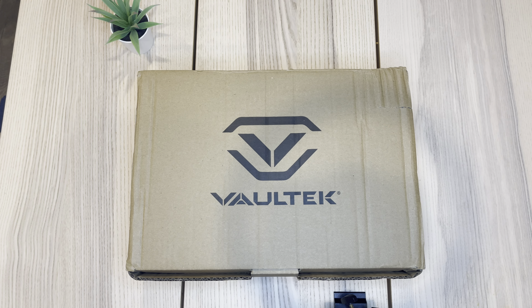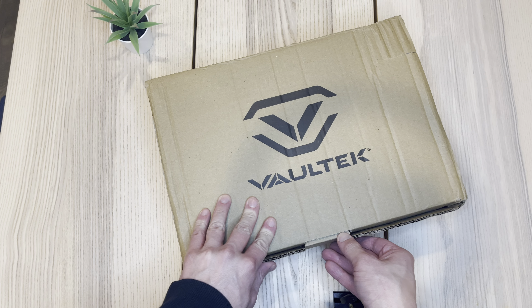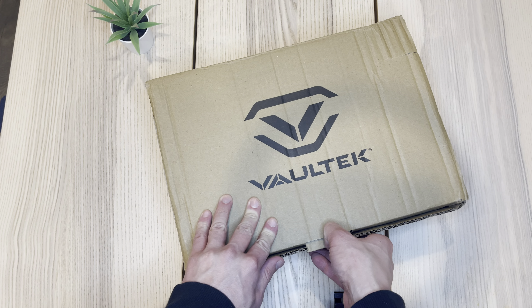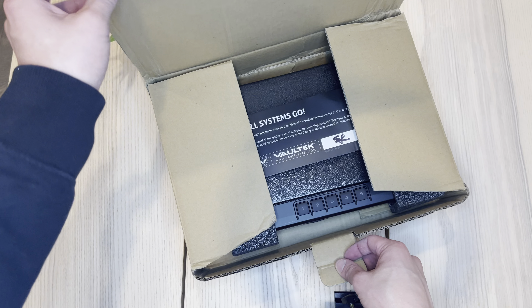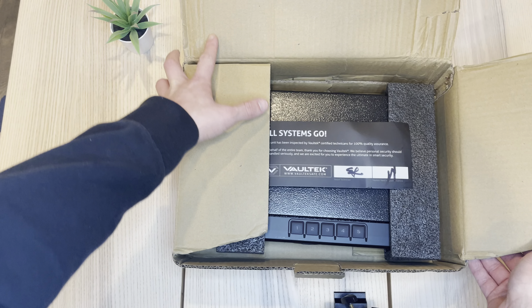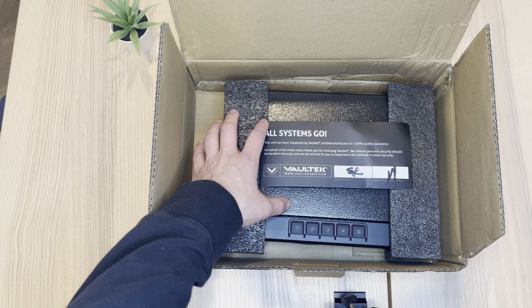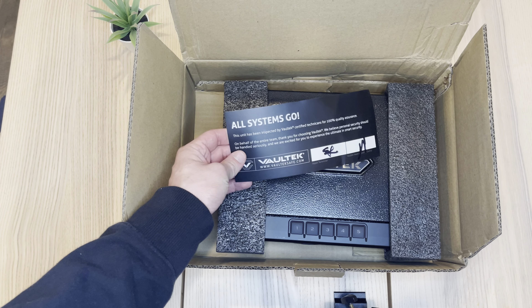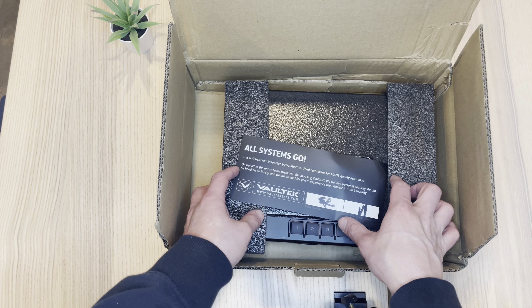Hey, what's up YouTube? Wanted to do a quick unboxing for you guys today. So this just came in the mail. This is from Voltec. I've been looking for a storage box just to keep my handguns, or just one handgun. So I picked this up as one of their refurbished items. This is the VE10 in titanium gray. For the refurb, it came out to $98 before tax and shipping.